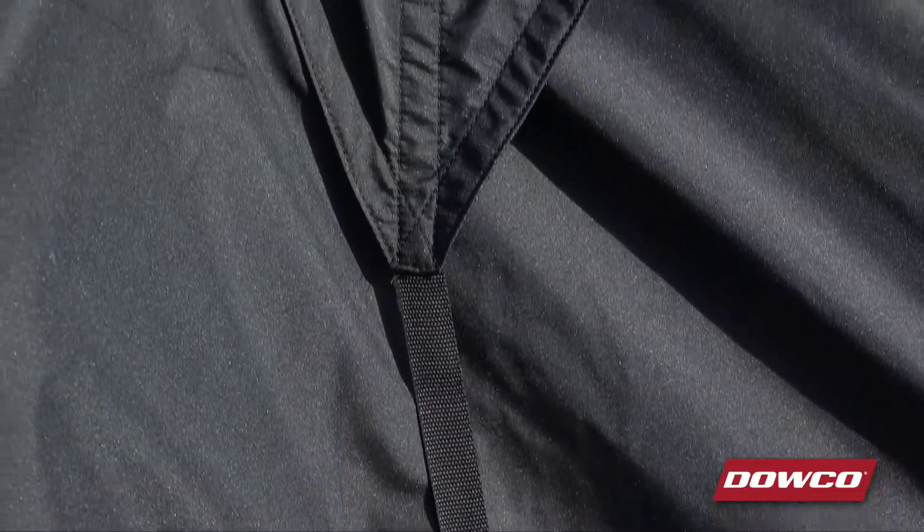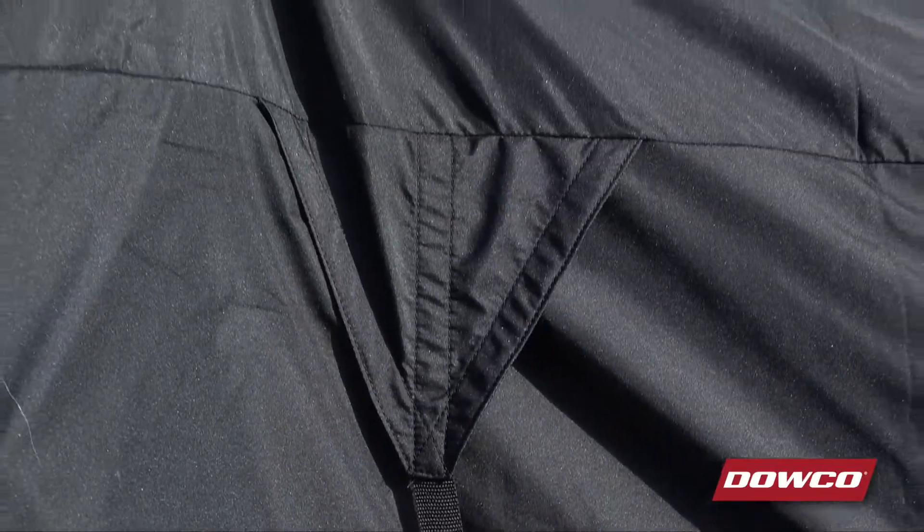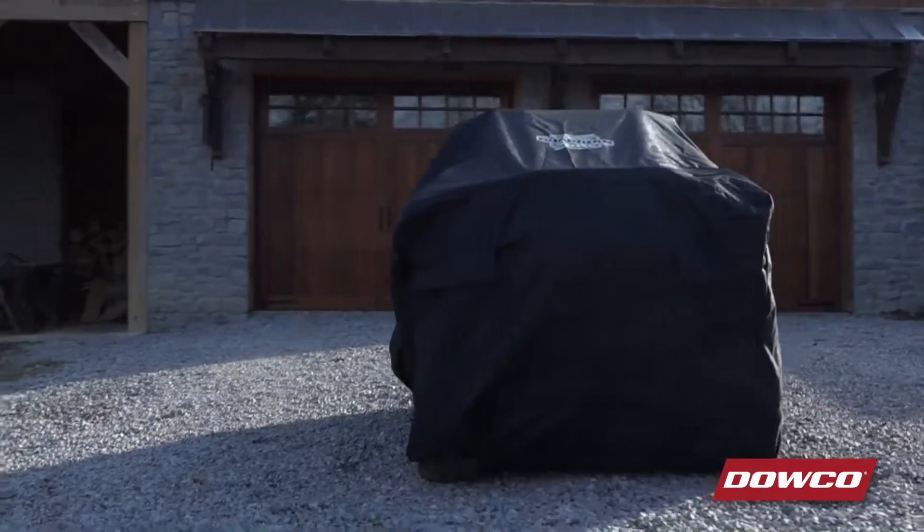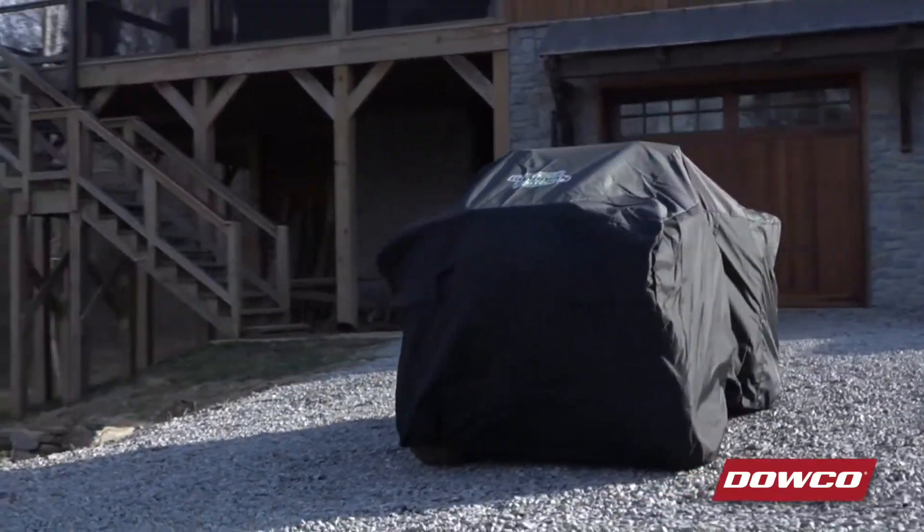The seams on the Guardian ATV cover are double-stitched and sealed on the inside using a special heat-applied tape that not only seals the seams, but reinforces them for strength and flexibility. This technology adds extra waterproofing capability and durability for the most extreme climates and conditions.